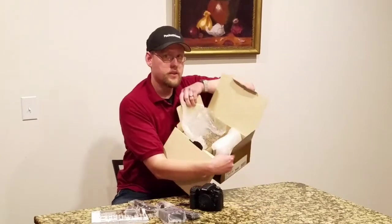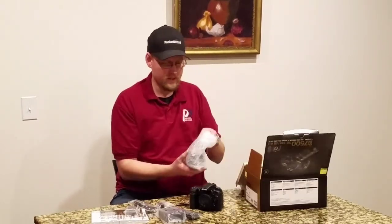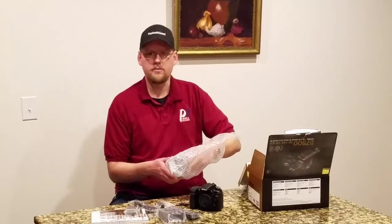As you can see it's nicely packed, compartmentalized. No styrofoam — good. Nice, mostly recyclable materials, and styrofoam tends to get everywhere anyway.